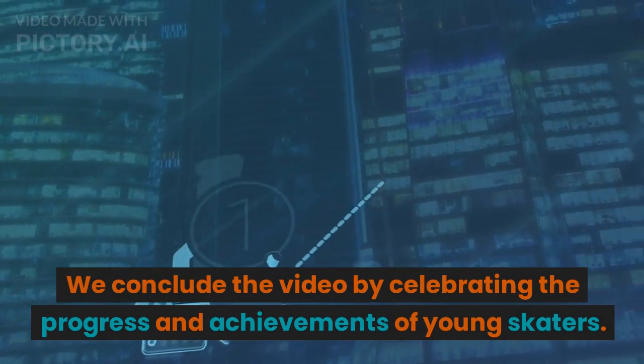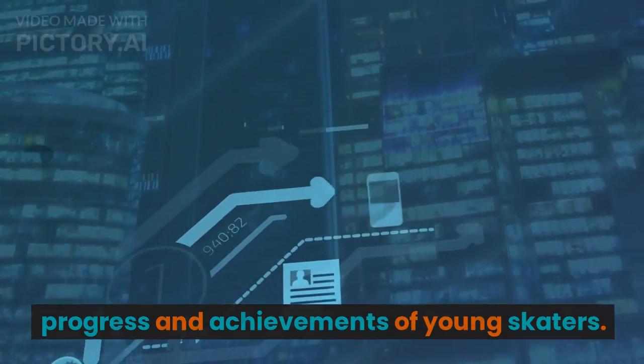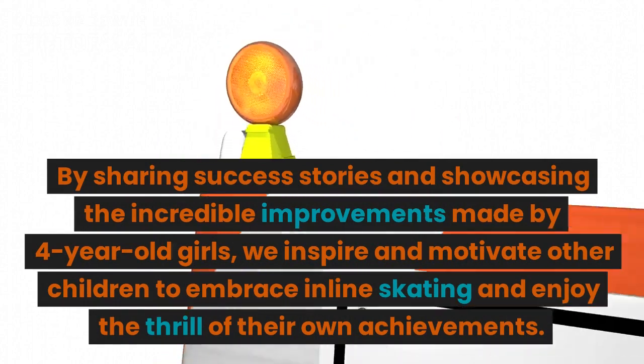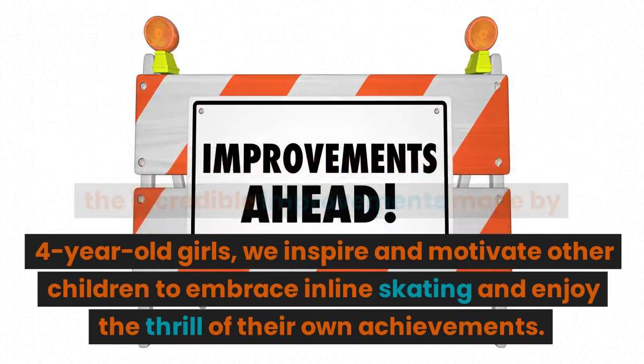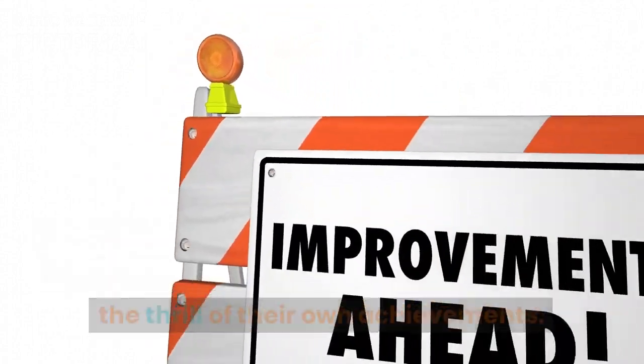Celebrating Achievements: We conclude by celebrating the progress and achievements of young skaters. By sharing success stories and showcasing the incredible improvements made by four-year-old girls, we inspire and motivate other children to embrace inline skating and enjoy the thrill of their own achievements.